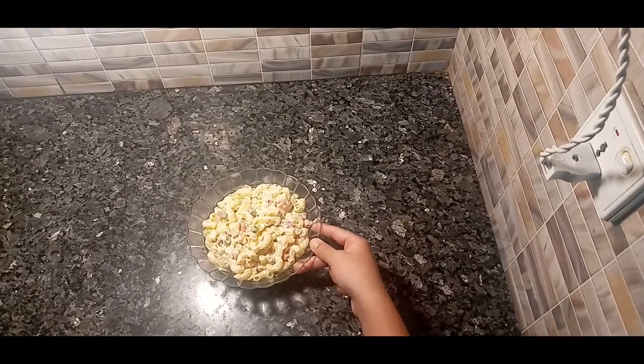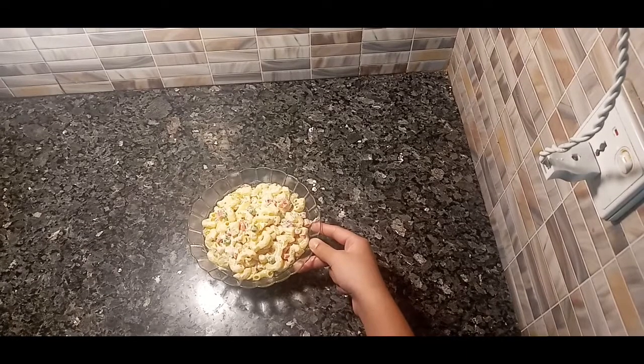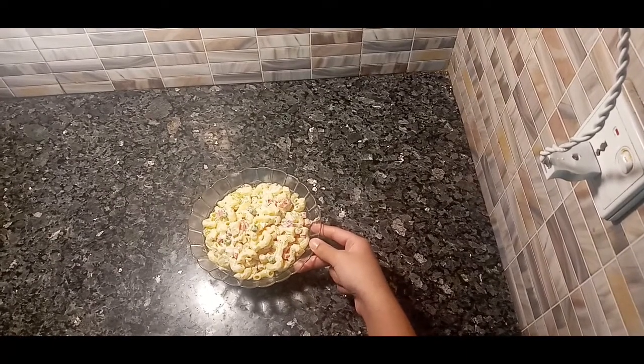So this is the recipe. I hope you like this recipe — if you did, smash the like button and we'll see you in the next video. Goodbye, bye!